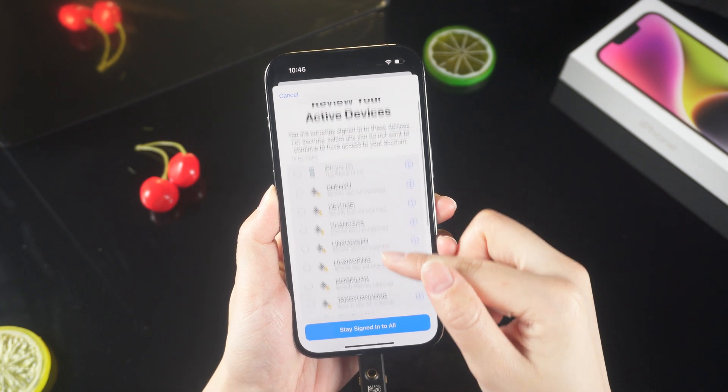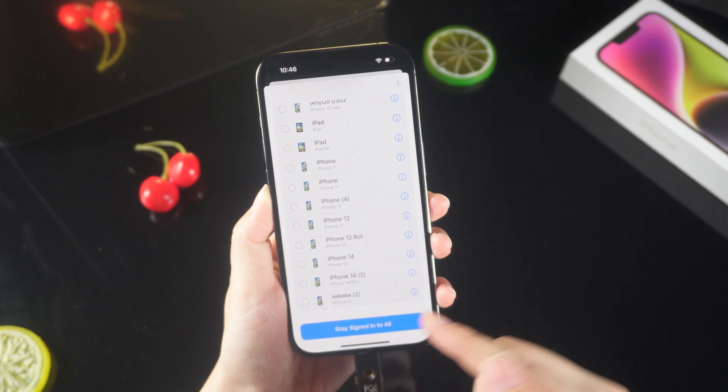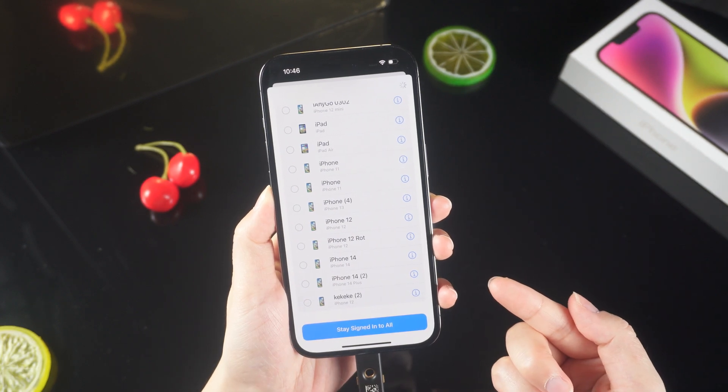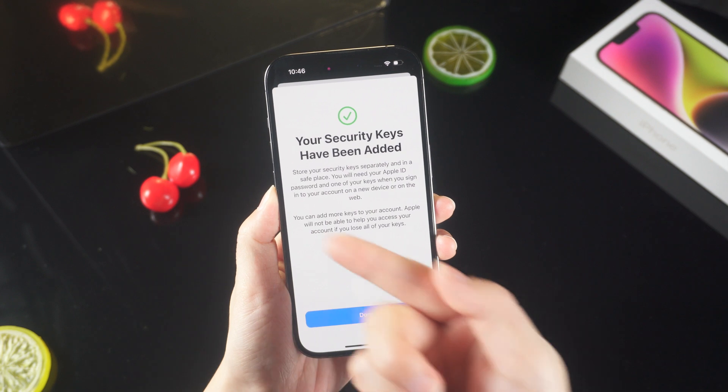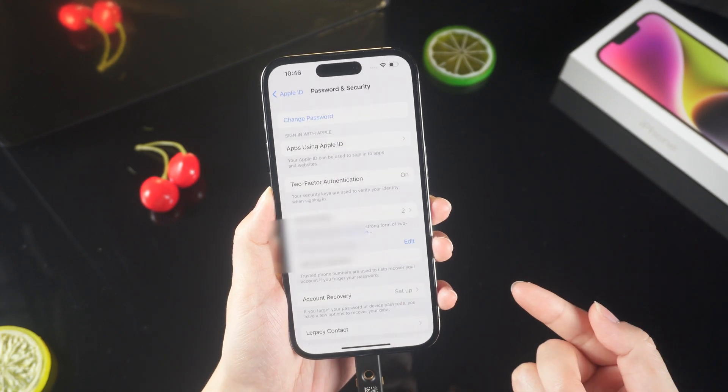Set an easily recognizable name for the second security key as usual. The system will prompt you to log out of the device you do not recognize. Here we stay signed in to all. Now your security keys have been added. You will need these security keys to authenticate your Apple ID in the future.